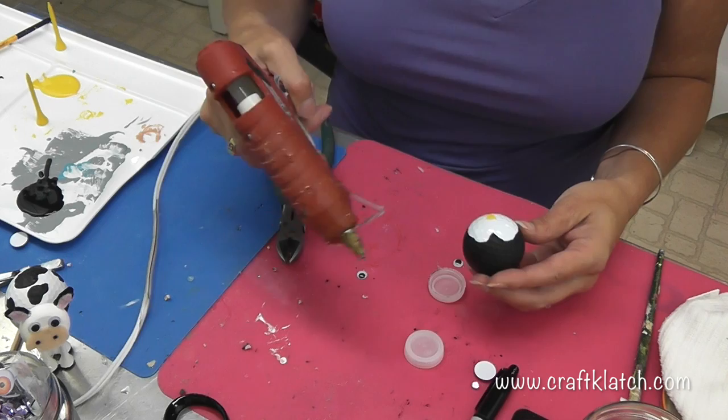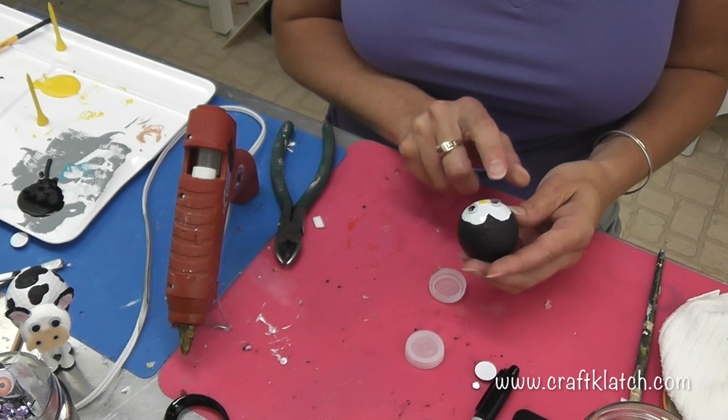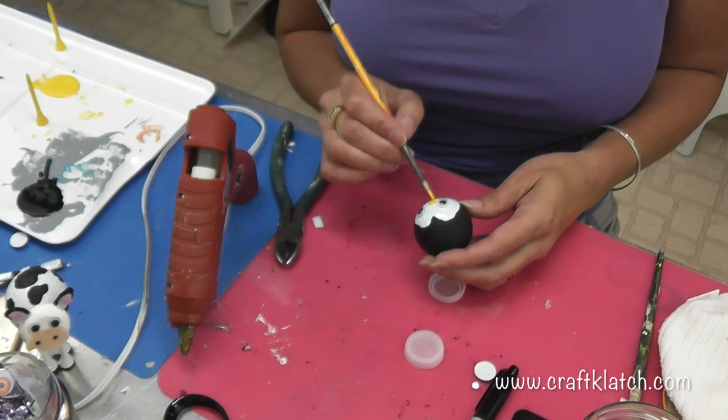I'm going to take a little hot glue, put it on here, take a googly eye, put it on, put another dot, and a googly eye. Now I'm using hot glue for this — you do not need to use hot glue, you can use any type of glue that works, but for showing you guys, the hot glue is just easier.